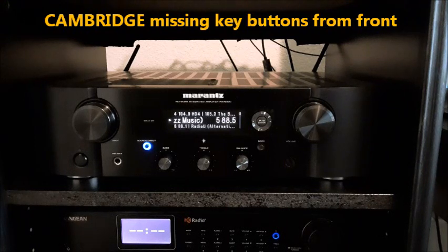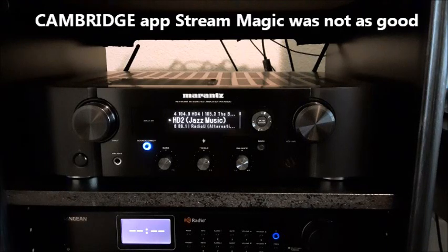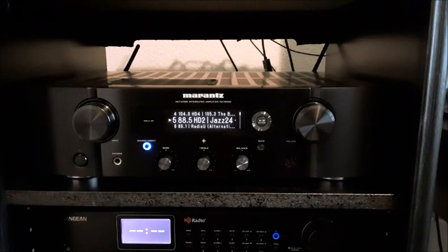Also, the Cambridge didn't have many front panel buttons — no bass, no treble, and worst of all, no source direct button. The deal breaker was the app — the HEOS app is really well polished. Cambridge has the Stream Magic app, and it's just nowhere near as good — it's buggy, didn't work right. I just didn't see myself living with it day in and day out.